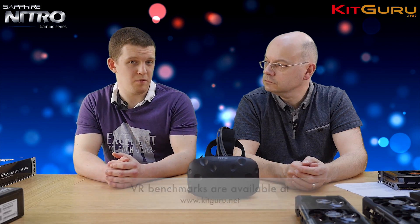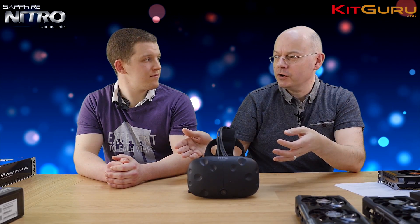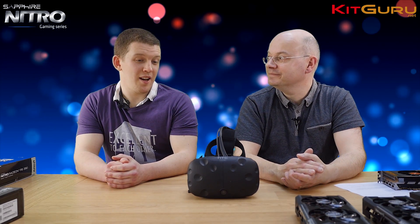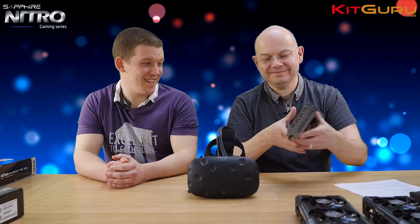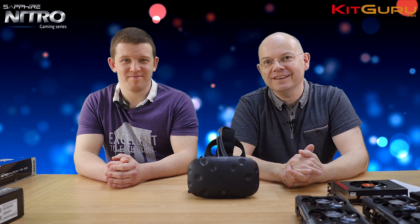As it stands, a single high-power graphics card like the ones here will work absolutely fine. To round up: we've got the Vive Pre and five Sapphire graphics cards, all of which handled the job. If spending the cash today, John's pick is the Nano — it's so compact, the air cooling is quiet, and it does the job.